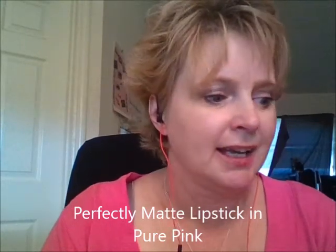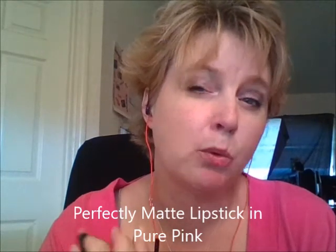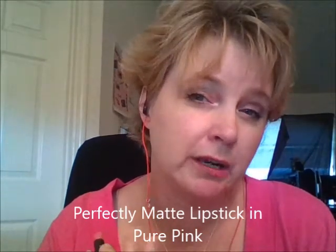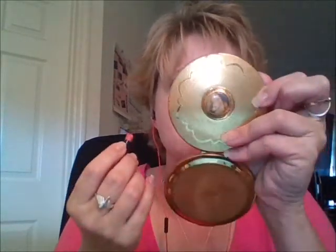One of my favorites that I've been using a lot — it's called Pure Pink. It's almost like a nude, but it has a pink color to it. So it's not real bright; it's a little bit of a muted pink, but very, very pretty. I really liked it. It's a pink color, a little bit muted, not bright, because we've got some bright ones coming up. That is Pure Pink — love this color.